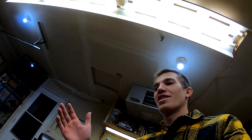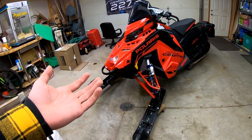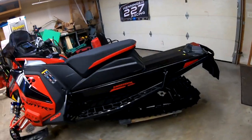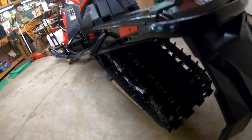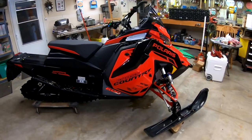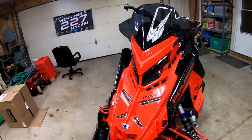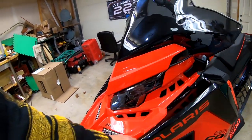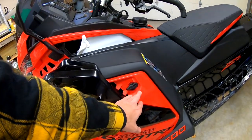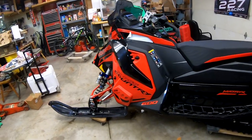I was planning on making this video sooner. The 2022 cross-country race sled just came in — good-looking sled. So far I'm pretty happy with it. It comes with that 1.325 Cobra track. I already swapped the skis out. The Indy red looks really good. My only complaint is it sometimes looks orange in photos, but when you see it in person it does look red — I think it's just a lighting thing.